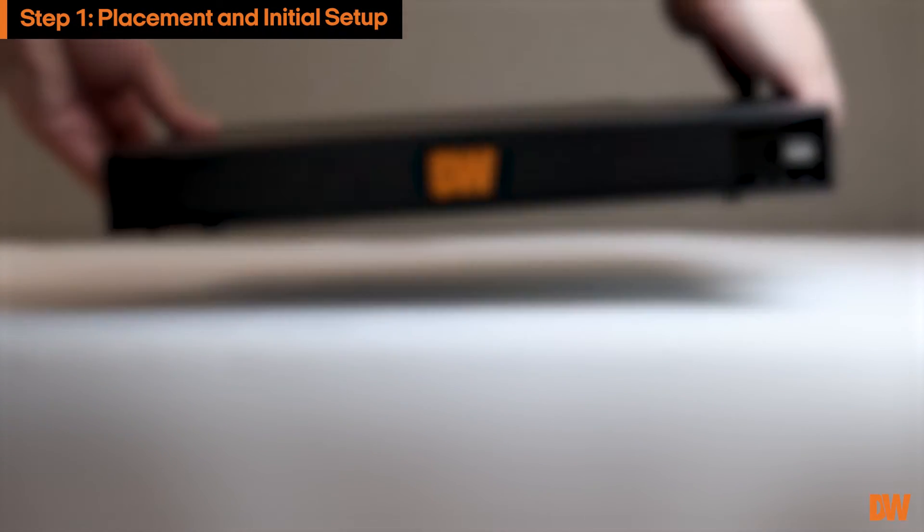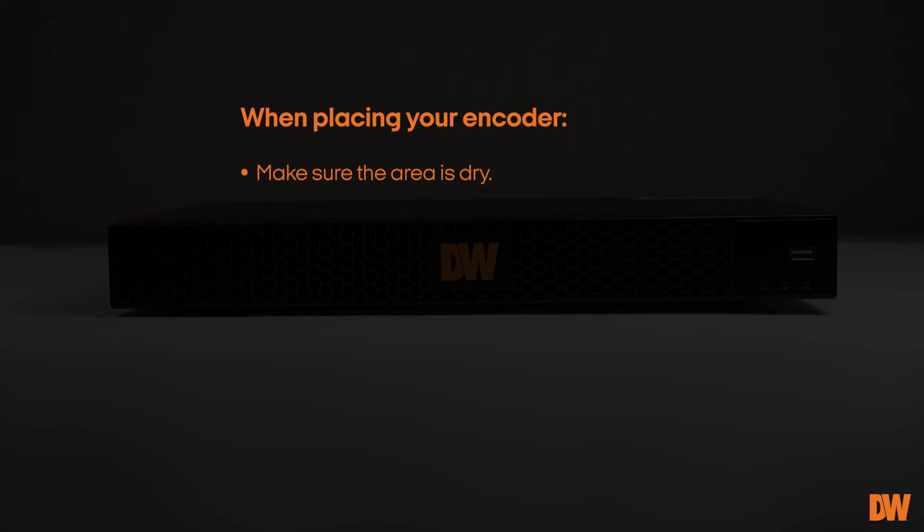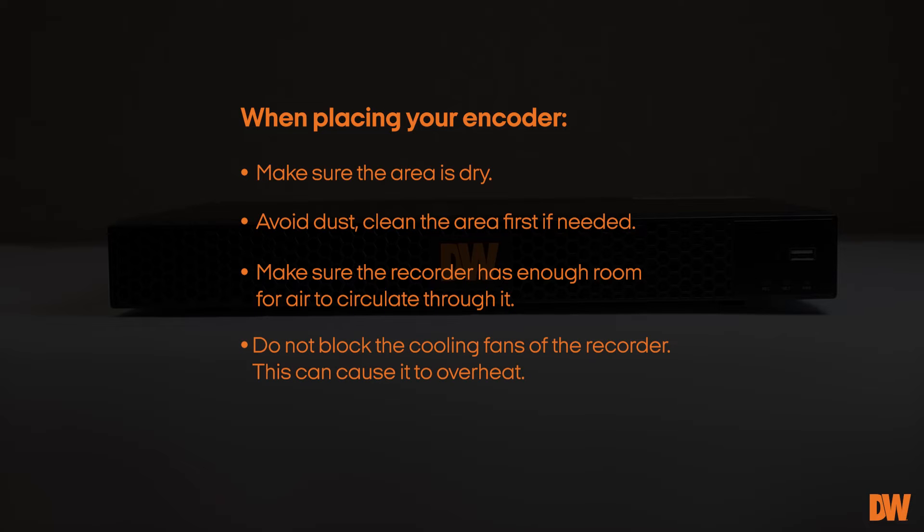First, find a suitable spot to place your encoder. We recommend placing it in an area that is dry, dust-free, and has sufficient thermal ventilation. Do not block the encoder's cooling fans as this may cause it to overheat.